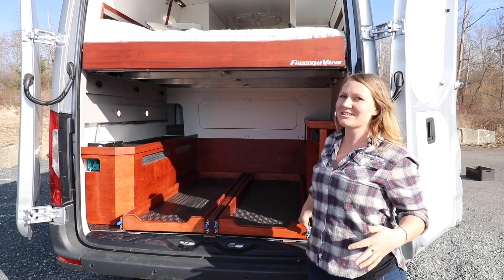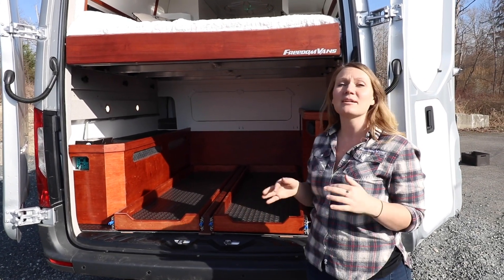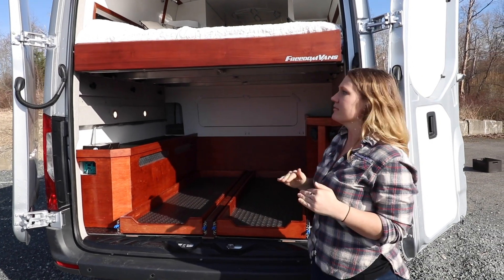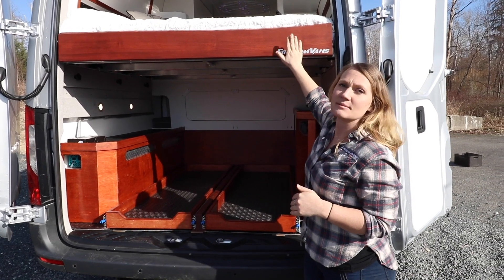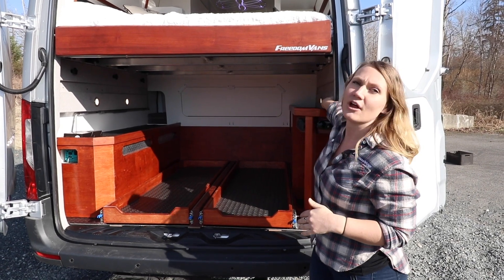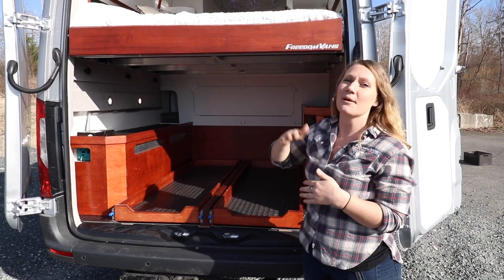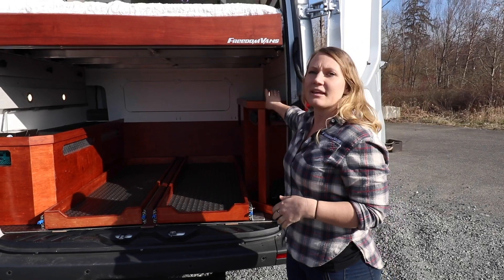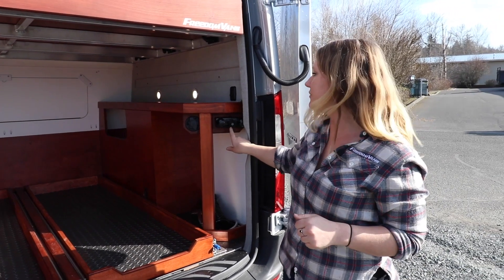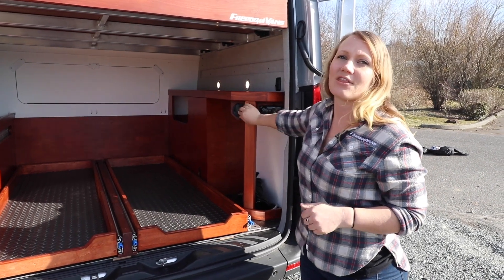Here we go — the garage space, the space that we love in these vans because it's so great for storage. We did something a little bit different in this van: this bed platform actually has two places where it can mount. There is this spot where you can fit bikes underneath the bed — it's at 36 inches high — and then there's another lower spot at 30 inches where you can also mount the bed platform if you aren't carrying as much and would like more headspace above the bed. In the back here we have our outdoor shower, and our hose-down kit also uses the same spot. We have our water fill right here.